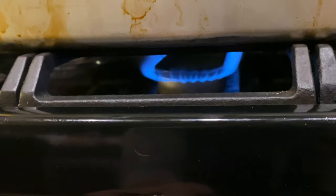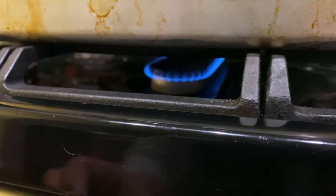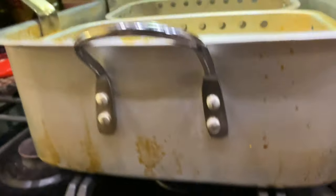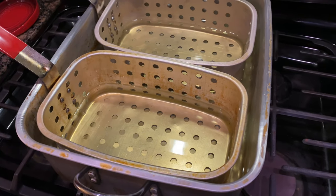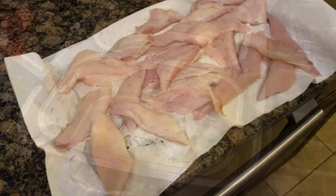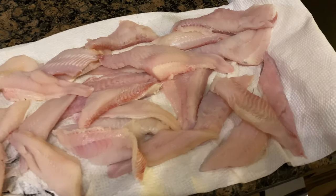Get your pot heated up — put it on about medium heat. We want to gradually heat up about a gallon of peanut oil to about 375 degrees.